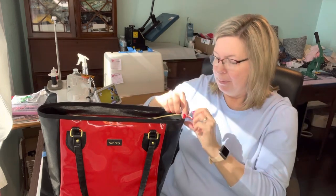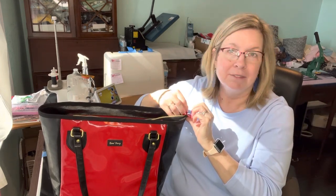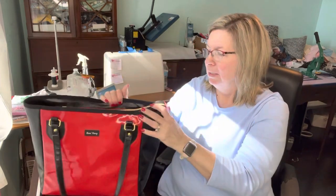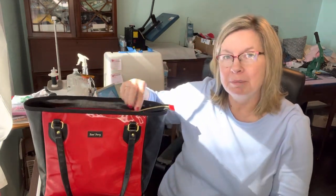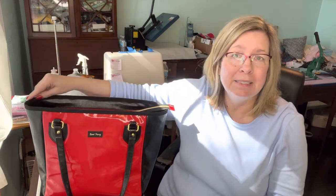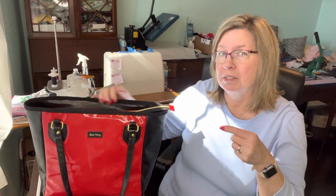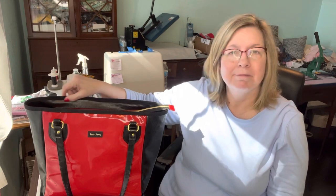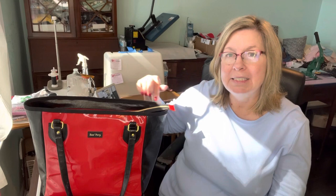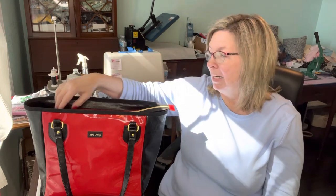Anyway, I figured it out and got it down. This is the top and I love it — it's a drop-in, but you do a binding around here. I just purchased the binding — I think it's half inch, but you open it up and it's one inch. I'll look and put it in the description. That was very easy to do. You know me, I'm new to binding.